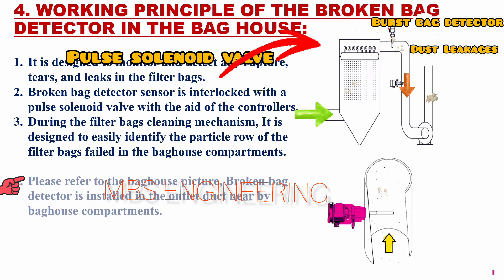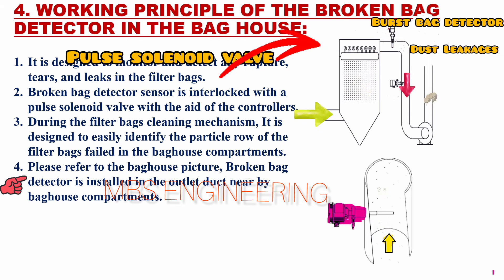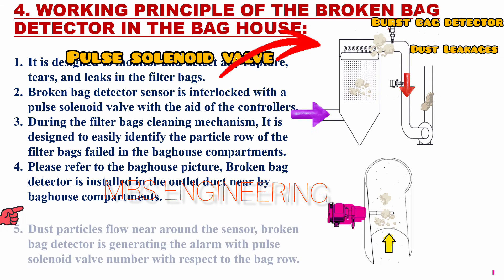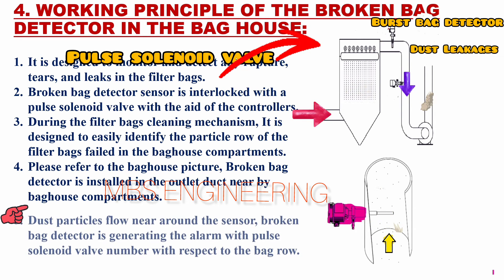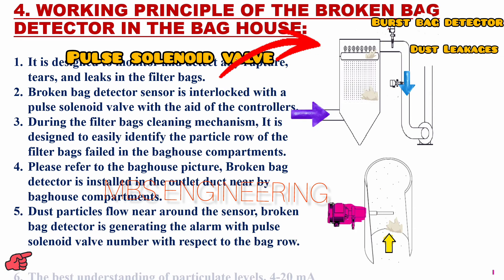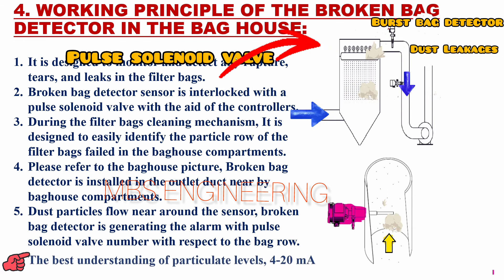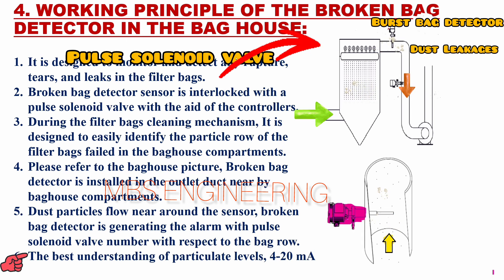A broken bag detector is installed in the outlet duct near the bag house compartments. Dust particles flow near around the sensor. The broken bag detector generates an alarm with a pulse solenoid valve number with respect to the bag row. For best understanding of particulate levels, the 4 to 20 mA analog outputs should be converted to dust level.